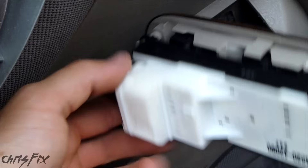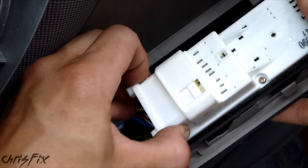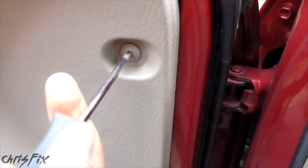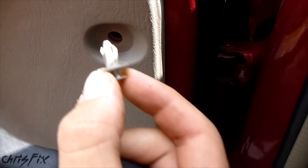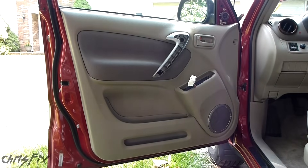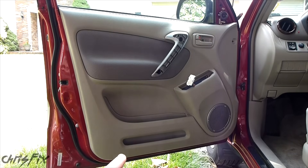Now we're going to remove this wiring harness — there's a tab right here that you press down. Then get your flathead screwdriver to remove this screw. That just pops it out like that. Now you can use just a flathead screwdriver on this, but I would use panel clip pliers. You're going to have three panel clips here and then a bunch along the bottom.